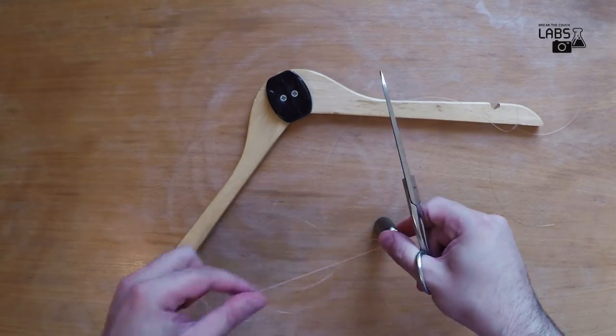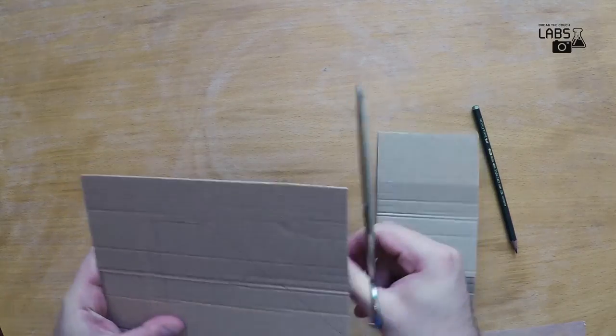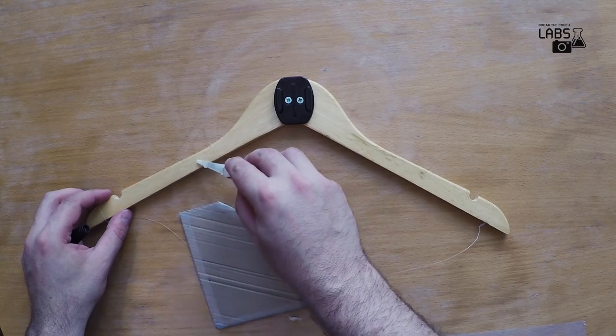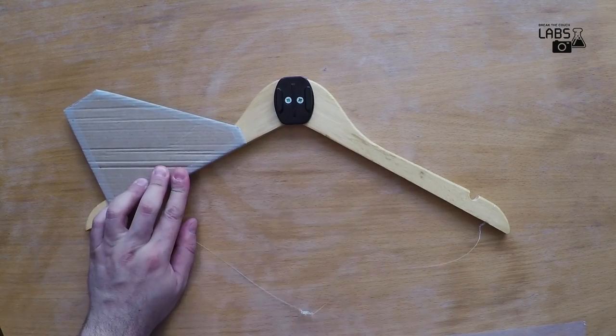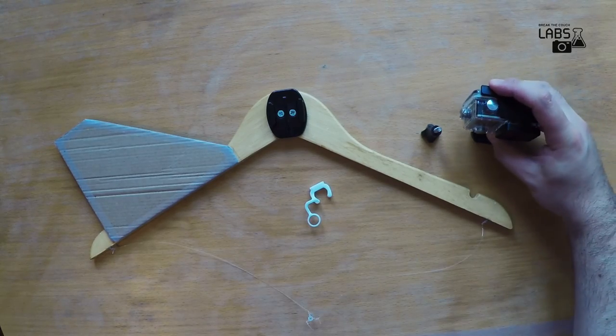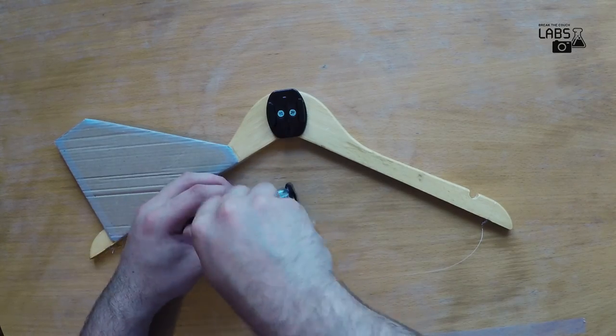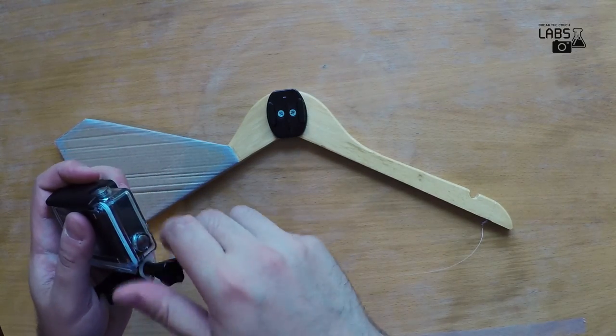The final part is the cardboard fin. We cut the triangular fin out of cardboard and attach it to the side of the hanger. This will help to stabilize the centrifuge during the flight. Now let's attach the GoPro. We attach the camera to the quick release buckle and slide it into the flat adhesive mount. We can use the rubber locking plug for extra security. Don't forget to tighten the screw.